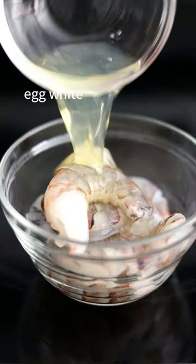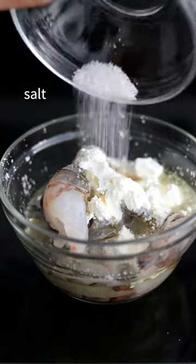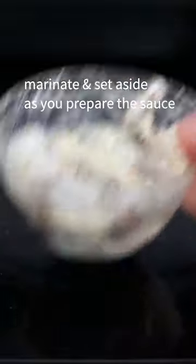To your jumbo shrimp, add egg white, cornstarch, oil, sesame oil, salt, and white pepper. Marinate and set aside as you prepare the sauce.